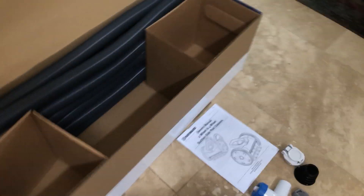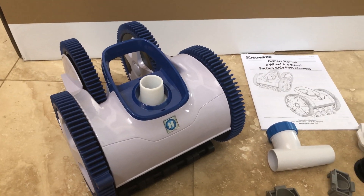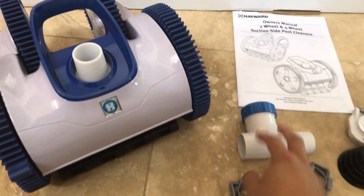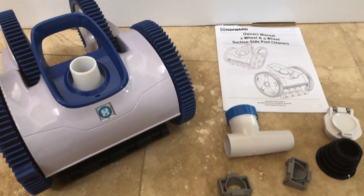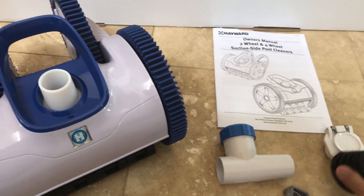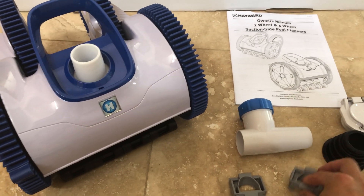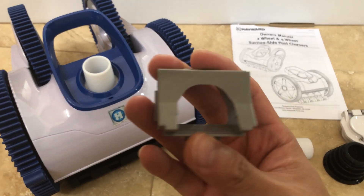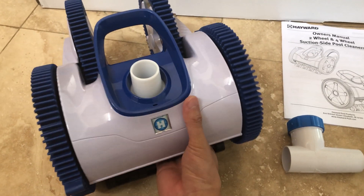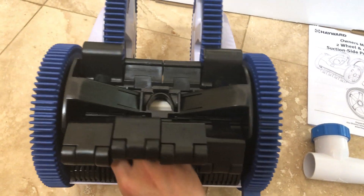Here is the actual pool cleaner itself — this is the four wheel drive model. It comes with a regulator valve for suction if you want to use that, also a safety cap if your pool doesn't have that fitting, and these little flow adapters. The small and medium are included; the medium is installed, but it's recommended that you use the large for more suction.